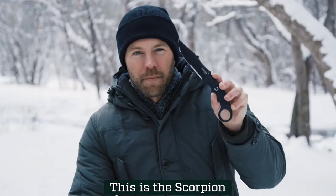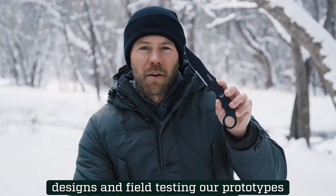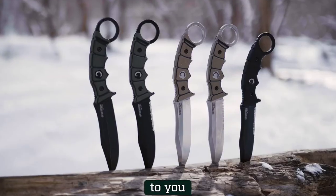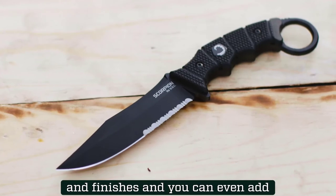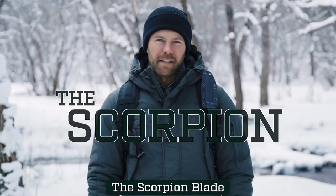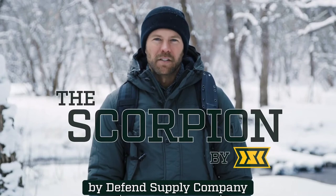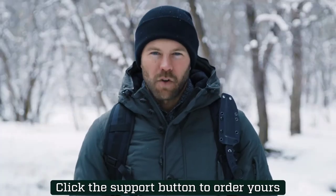This is the Scorpion. We spent over three years perfecting our designs and field testing our prototypes, and now we want to bring the Scorpion to you. The Scorpion comes in a variety of colors and finishes, and you can even add serration. The Scorpion blade by Defense Supply Company — the last word in practical tactical gear. Click the support button to order yours today.